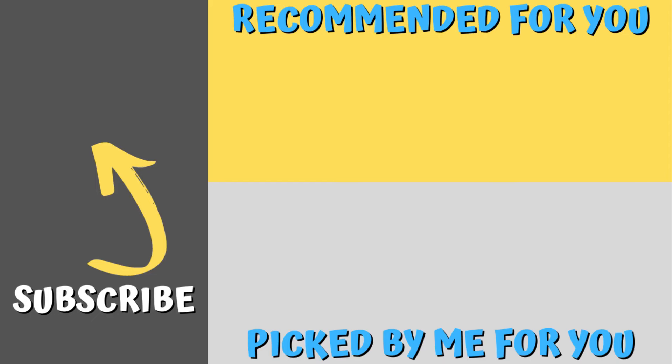If you've watched this far and haven't subscribed, please hit that subscribe button. There's a video recommended for you by YouTube, and one that I've picked that I think you might really enjoy. Thanks again for watching and always remember — happy ant keeping.